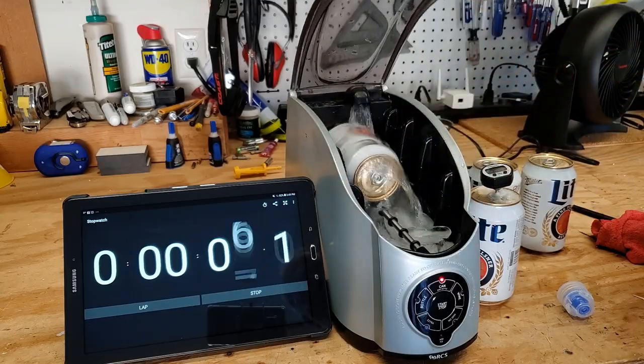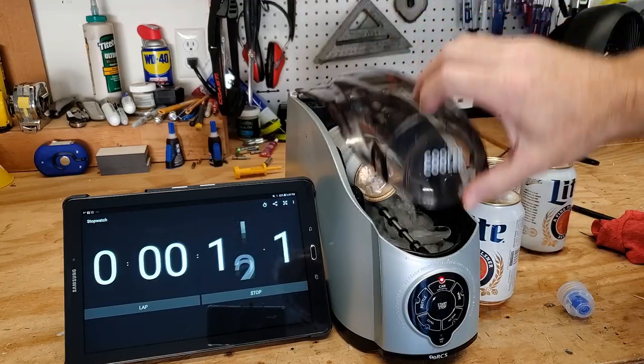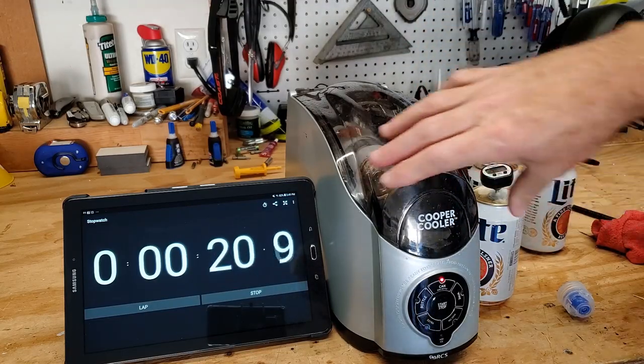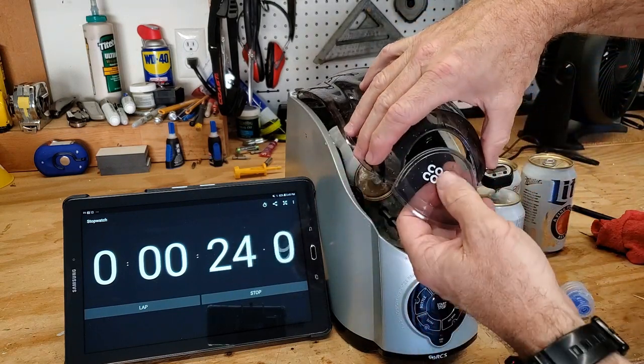Here you can see it's just a pump that flows water and spins the can. It won't explode when you open it. If you have a bottle of wine, when that comes out — boom — let's go.